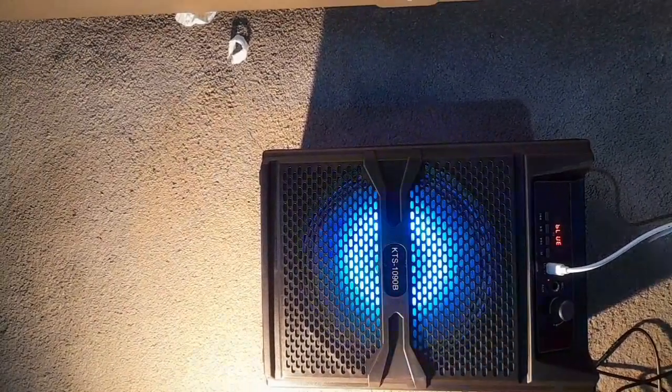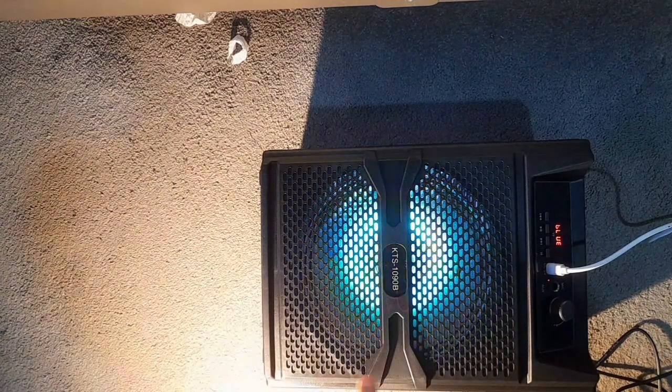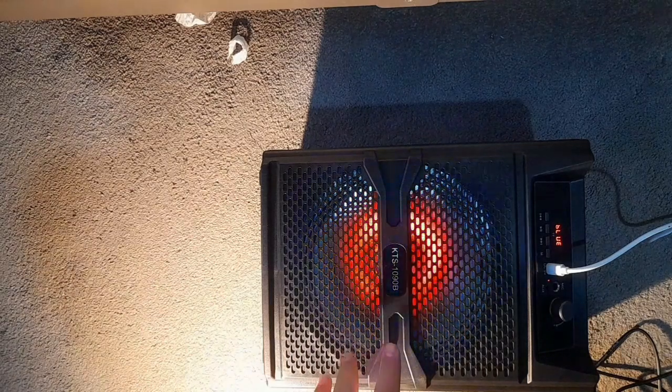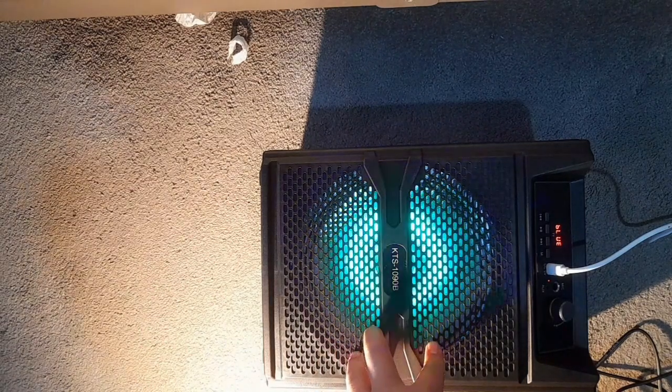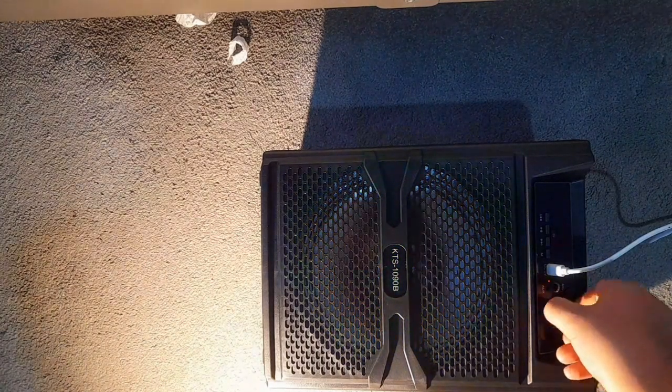I think that works quite well actually — I like the flashing lights that go with the music. Definitely recommend this. I'll link in the description a place where you can buy it. Don't forget to subscribe, like, share, put the notification bell on, and I'll see you next time. Bye!